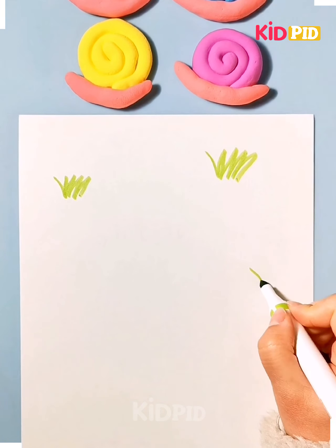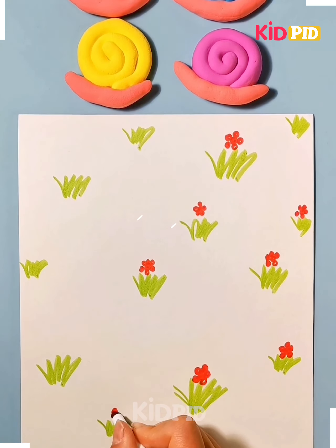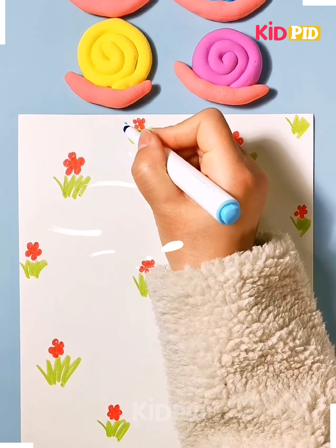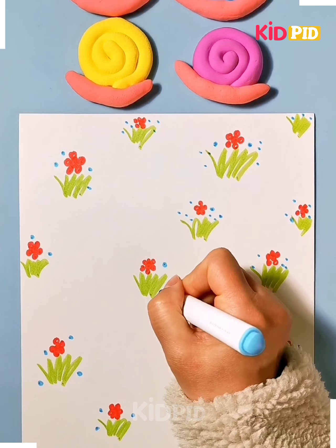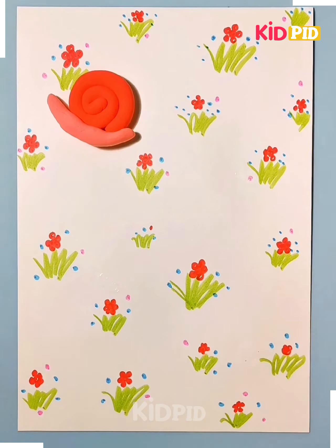Take a sheet and draw the grass on the front of the paper. Then take a red clay and draw the flowers, and then use some blue sketch to put the dots on the greeting paper.